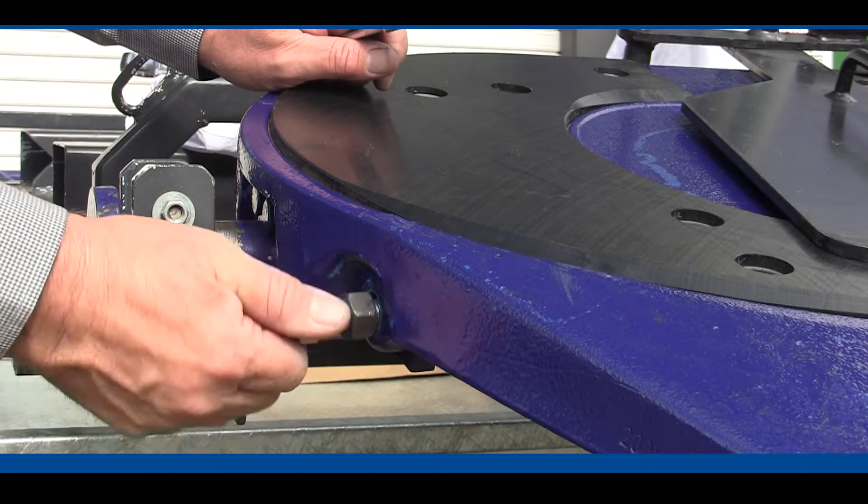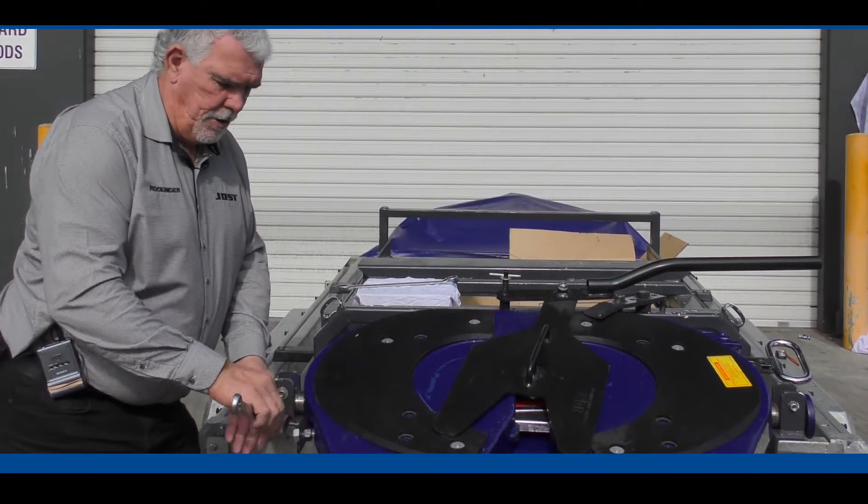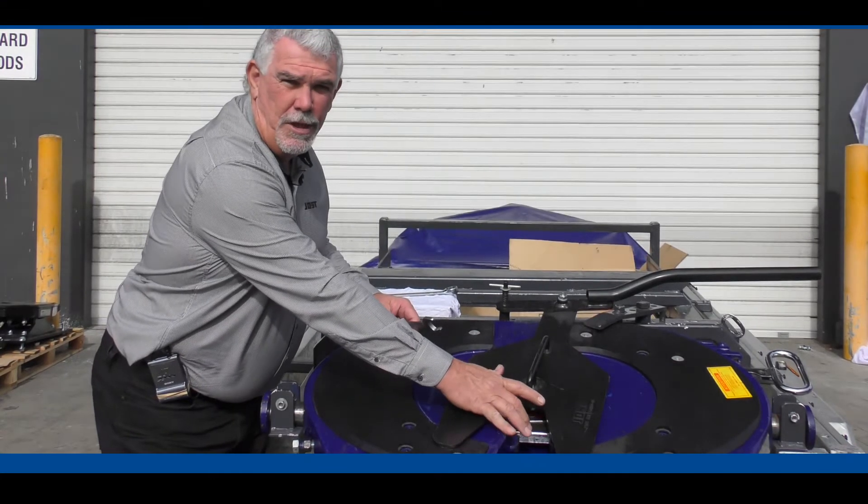We wind the adjuster bolt in, and when the bolt goes tight and there's pressure on the bolt, you know that the long adjuster bolt has come in and is in contact with the end of our lock bar.